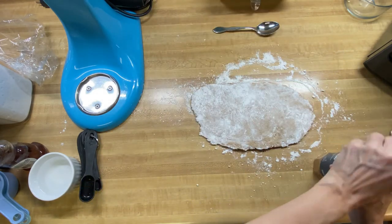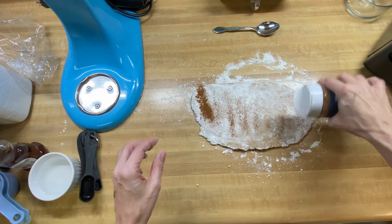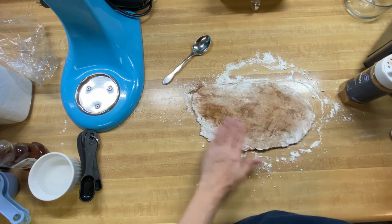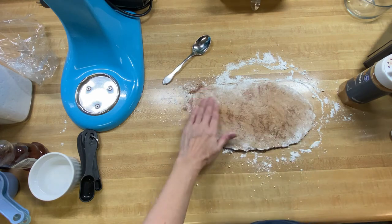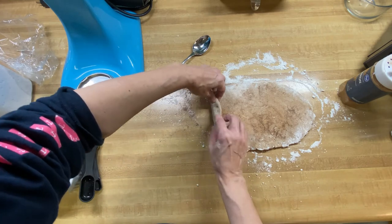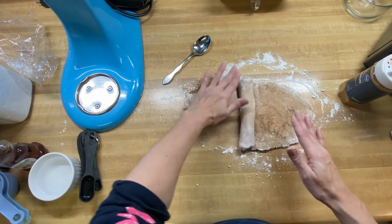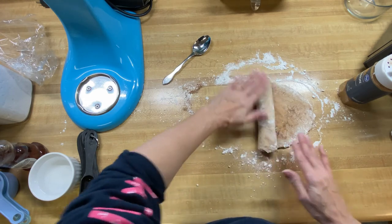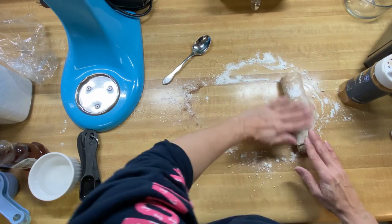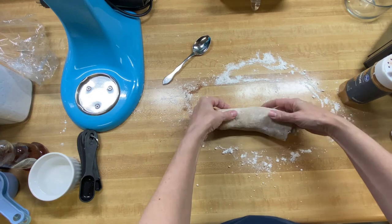I'm just trying to get a little bit of the excess flour off because nobody really likes to eat a lot of flour. Now is when I'm going to sprinkle some ground cinnamon on it and just kind of spread it around a little bit. At this point you want to pull it along the shortest side — I'm just tucking the edges in and then rolling it up. Get most of the excess flour off as you're rolling it up. So now I have a nice little log.